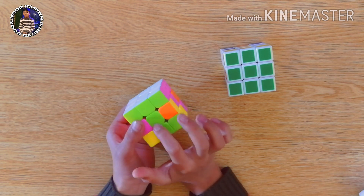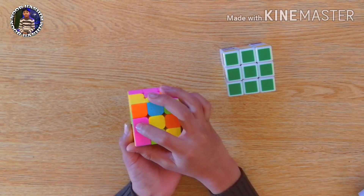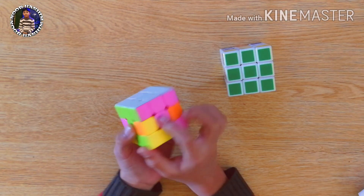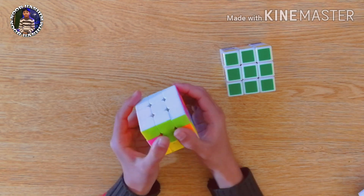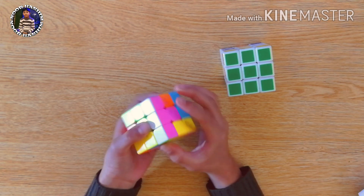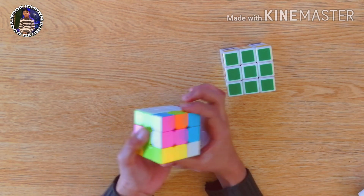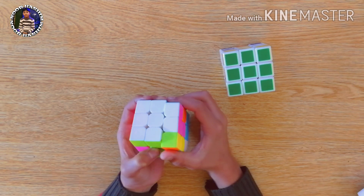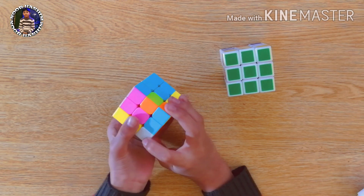Now you can see it's attached. Now we will move one step away from pink, away from its center like this. And we will remove the pink side down. We will attach the green to its center and take the pink side up. Now we will fill this again.